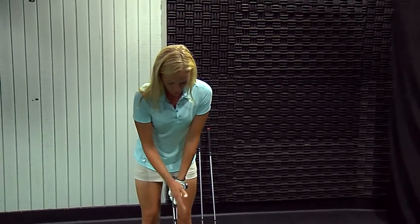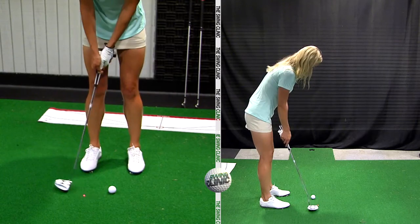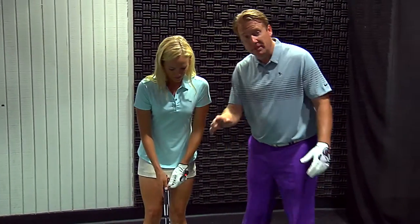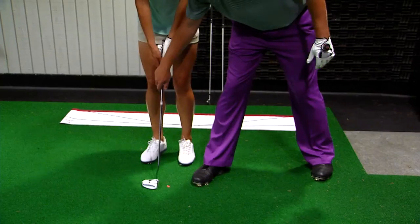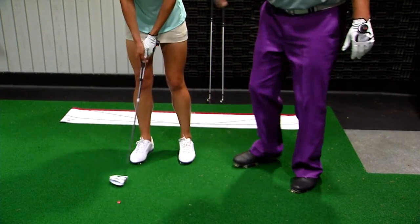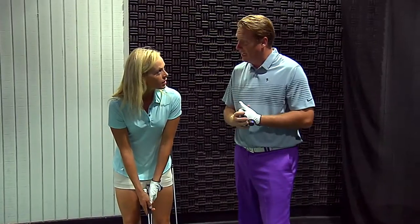Straight back, straight through — you can watch the laser the whole time. Good putt, good solid putt. A little strong, a little firm. But see, a lot of you, if you're taking that putter back and you've got that putter drawing your name on the way back, you'll see that laser moving all over the place. And it'll give you good feedback.